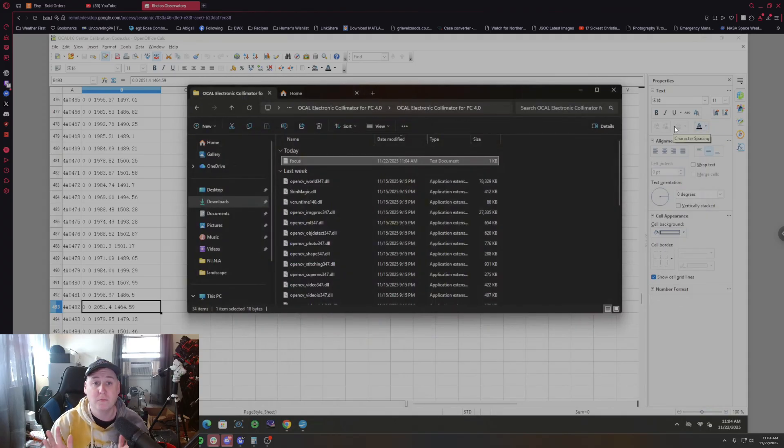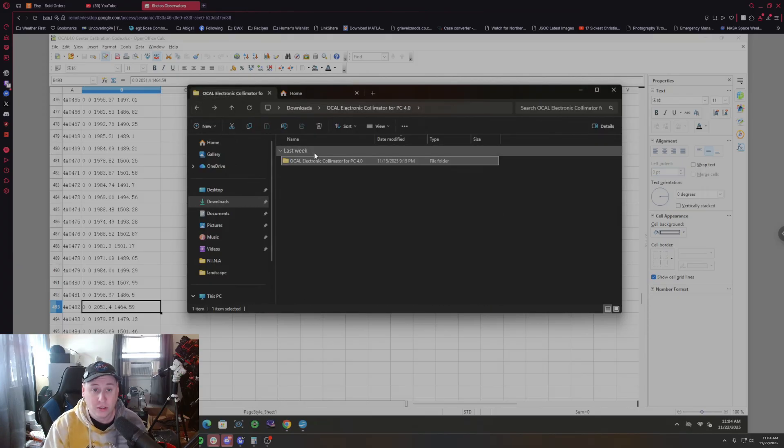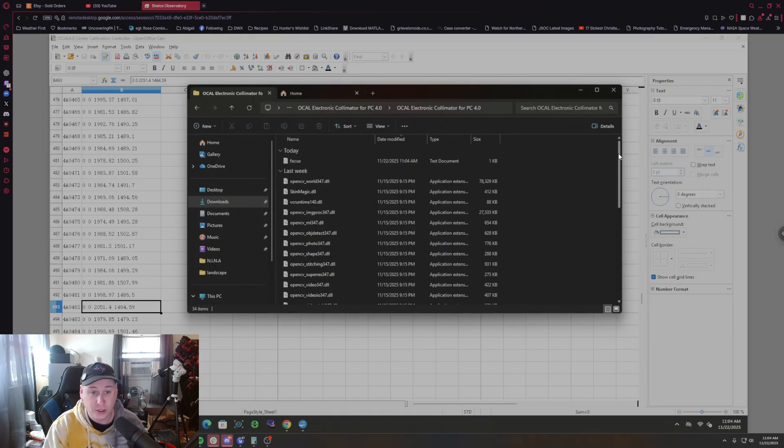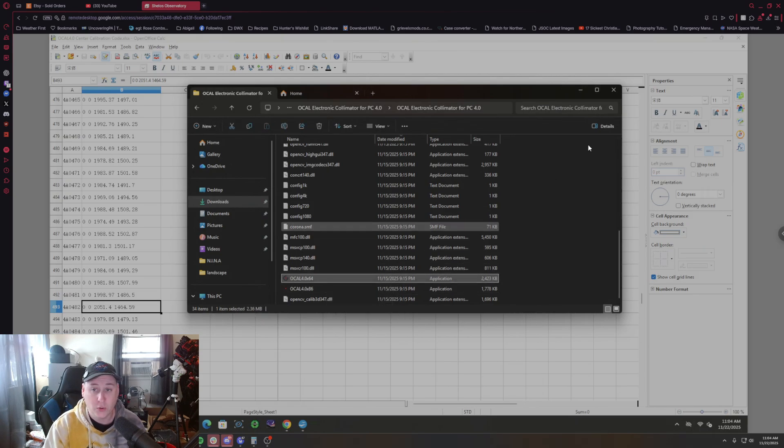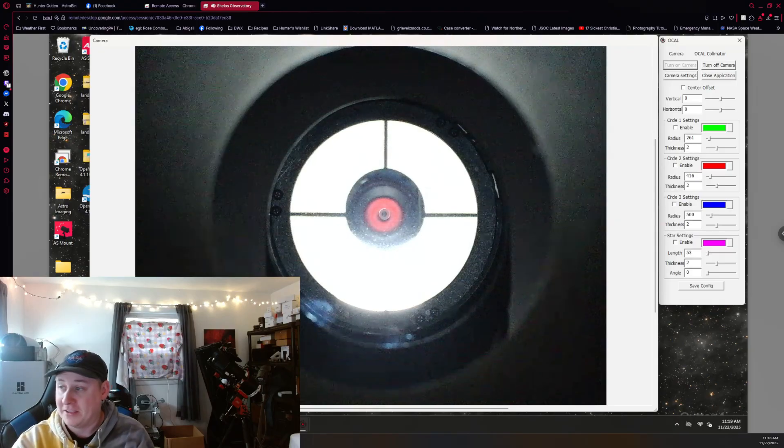Once that's saved, go back into the same folder and open the application — choose either the 32-bit or 64-bit version depending on your system. Make sure your camera is plugged in first. Now, what you're seeing on screen is the live feed from the actual camera inside the OCO unit itself.